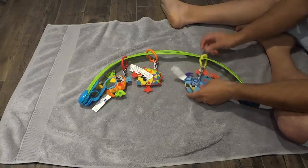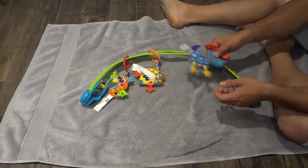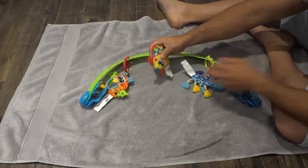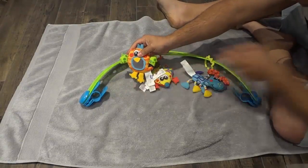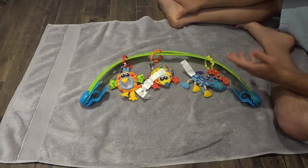It also came with these little accessories. These accessories make noises — there's a bell in this one, this one has a crinkly sound to it, and then this one actually has a mirror on it. They look absolutely awesome.